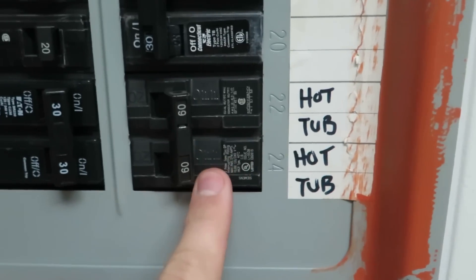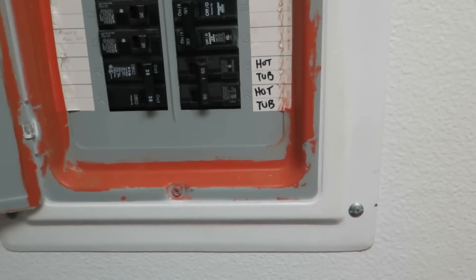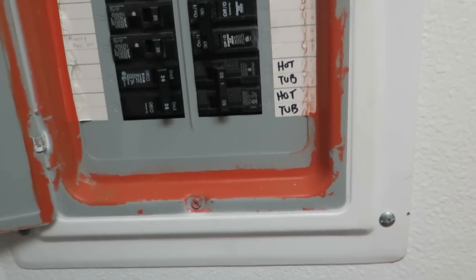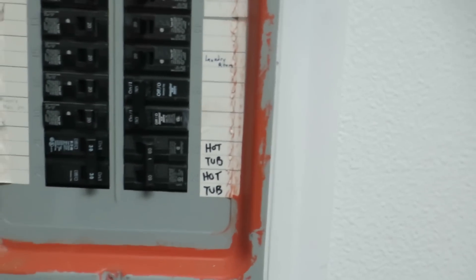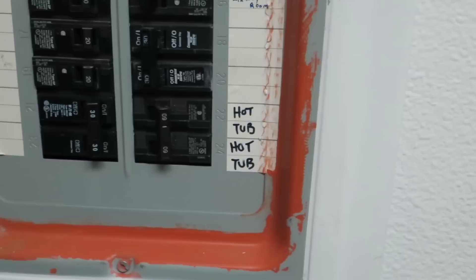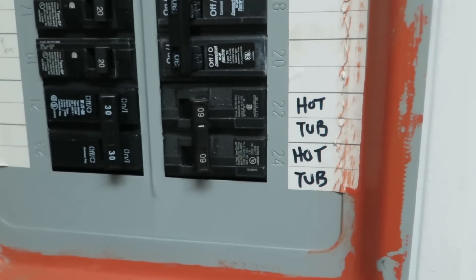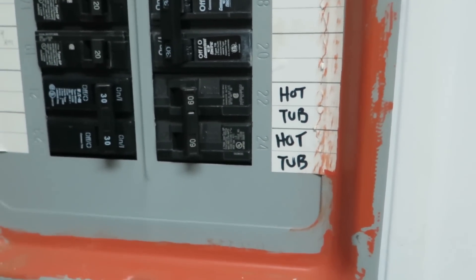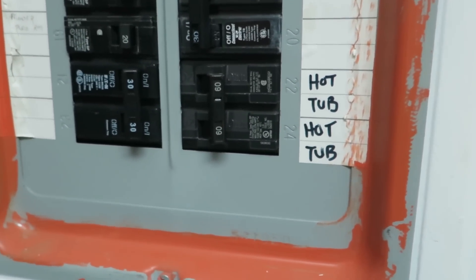Basically what you want to do is run number six wire out of here. You're going to go up through your roof and attic to get to your hot tub. You're going to run wire from that breaker all the way out to wherever your hot tub is going to exist — whether that be running it down to the floor or whatever. You need some way for it to get power from here out to your hot tub. I'm using a 60 amp; you might be able to get away with a 50 depending on your tub. This is going to be the very first portion of wiring up your hot tub, and then I'll move outside to show you where this wire is going.